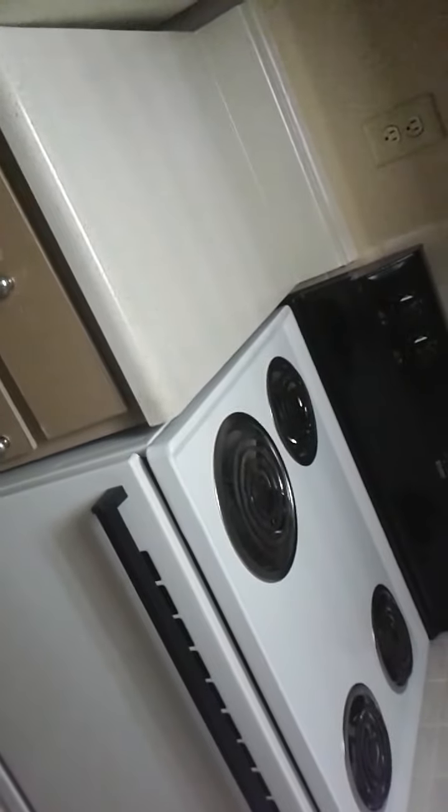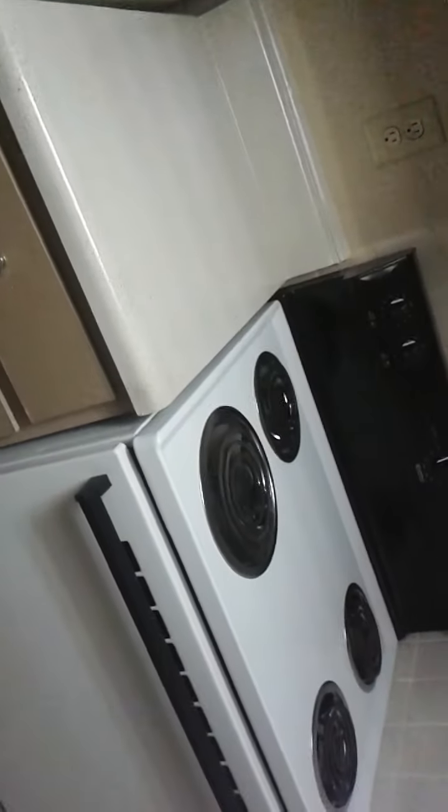Hello everybody. I'm here in one of the empty apartments where I work, like I said I would be. I'm gonna show off all the kitchen appliances in one video.